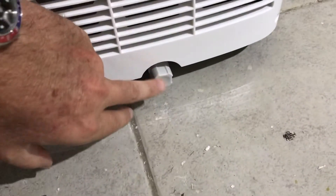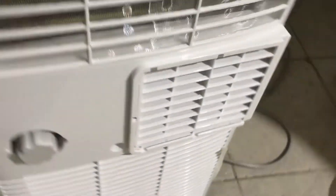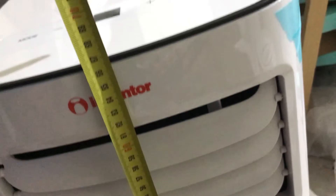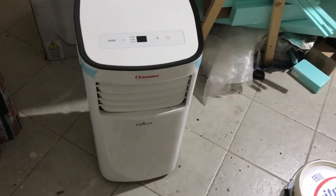I'm not sure where I'm supposed to put this drain. Let me get an idea of the measurements — it's 34 by 38, and the height is 67. So there you have it, guys — unboxing video of the Inventor Chile.